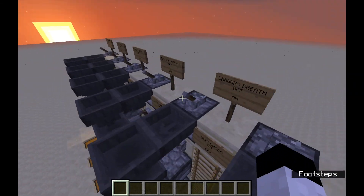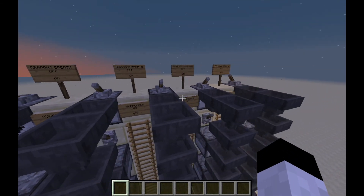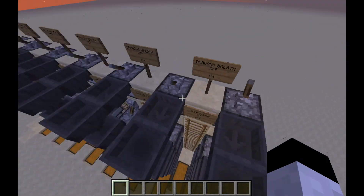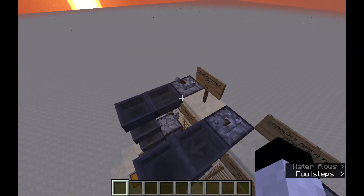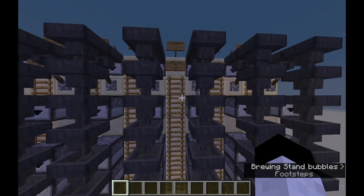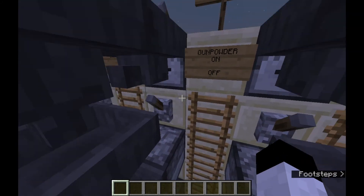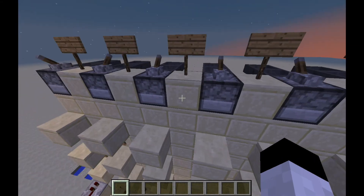I picked it because it had easy access to all the droppers, and the blaze powder and water bottle input was very easy as well — that's the main reason I picked it. It works really well and we're going to start building that soon on EasyGoing Survival.